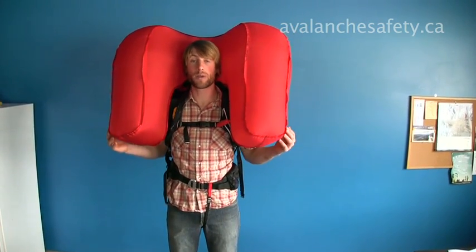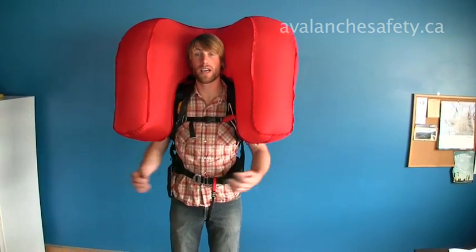So as you can see, excellent trauma protection. I still have really good mobility — I could continue skiing or riding like this — and I still have great vision.